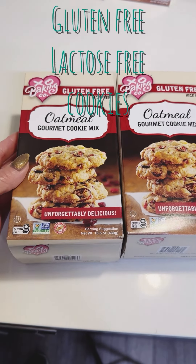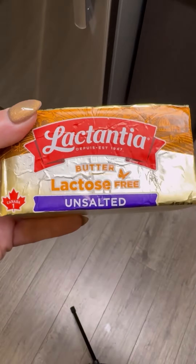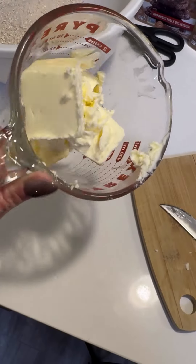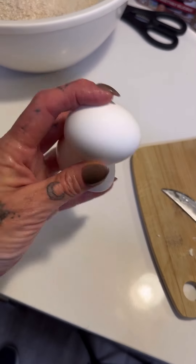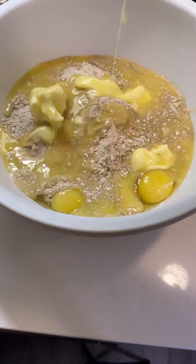Let's make some gluten-free and lactose-free cookies for Reese. Get some butter that's lactose-free, a couple eggs. Mix it all together.